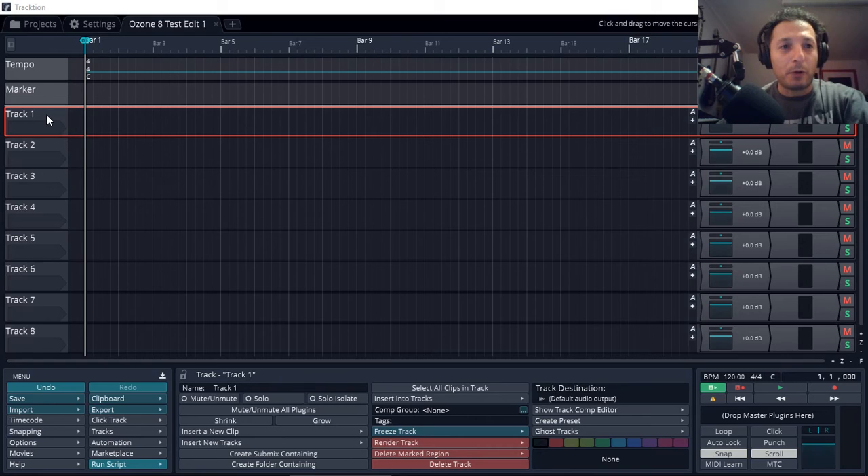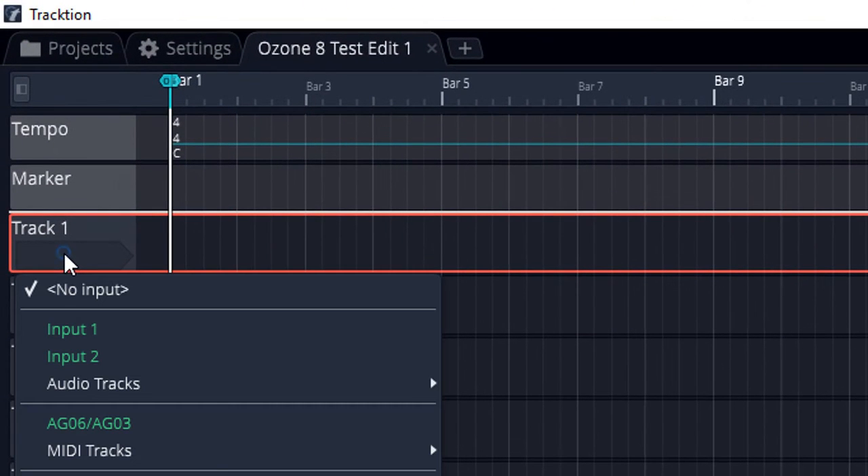To be able to record, I've got track one here but nothing is assigned to it. I'm going to right-click and I can see my Yamaha AG-03 is available, as well as input one and input two. If I select input one, it's only going to record the left channel, or input two for the right channel. But what I want to do is record the stereo channels at the same time.